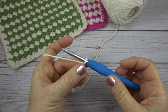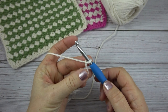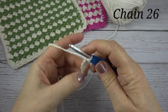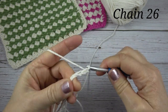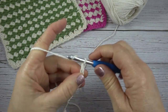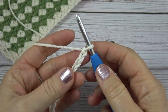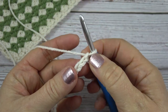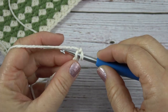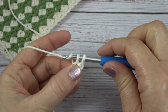To begin crocheting this project, I'm going to put my slipknot on my hook. I'm going to use the off white as my main color for this dishcloth. I'm going to chain 26. To begin row 1, we're going to skip the first chain and work into the next chain. We're going to work a single crochet: yarn over, pull through the chain — two loops on your hook — yarn over, pull through two.